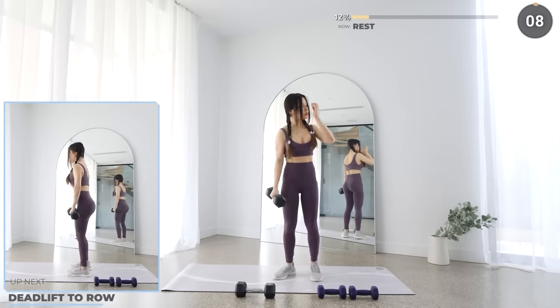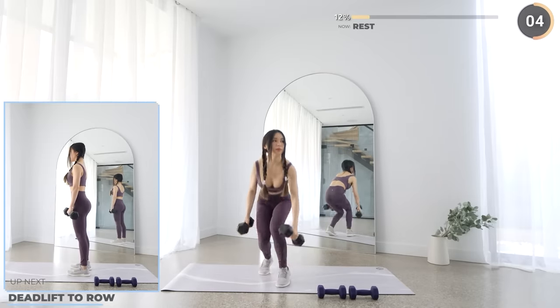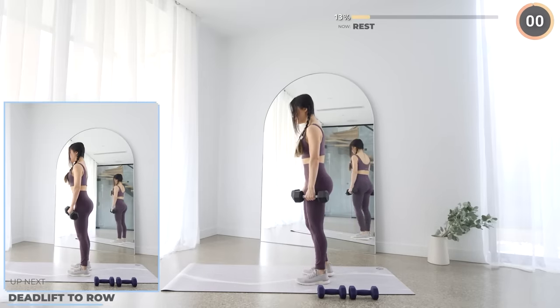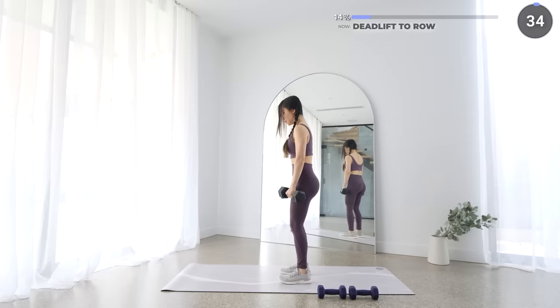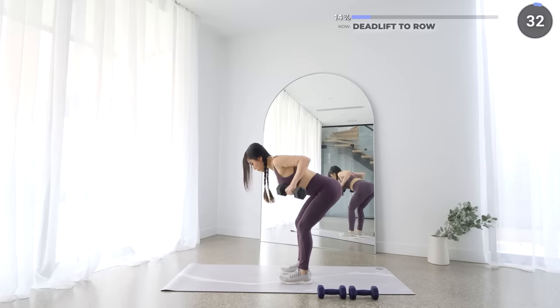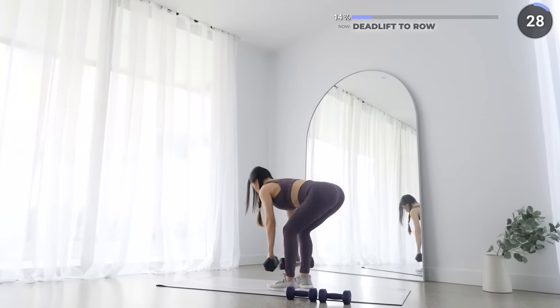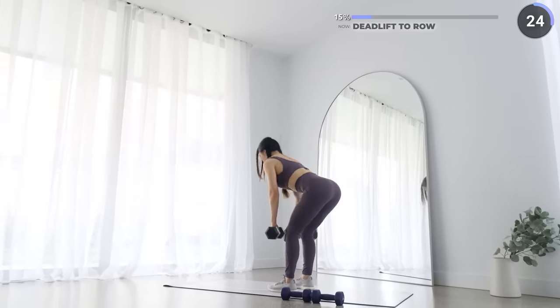10 seconds rest now. Pick up the other dumbbell and we're going to do a deadlift row. Stand about shoulder width apart, push your hips back as you lower your dumbbells down, then do a row, then get back up straight and repeat. Make sure your back stays neutral and core engaged. Your back to neck should form a straight line with a slight bend on your knee.